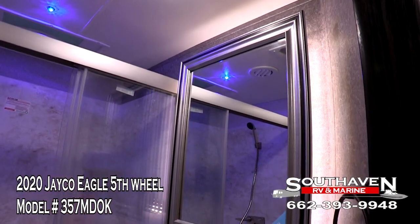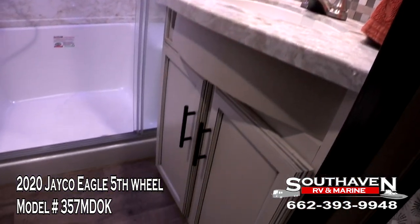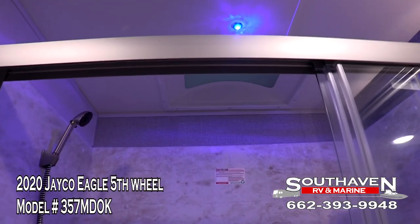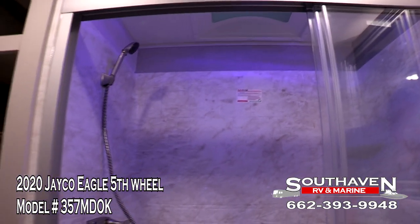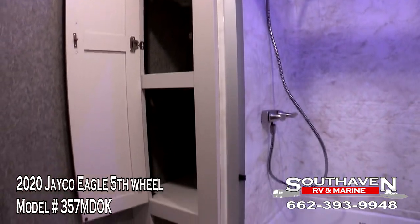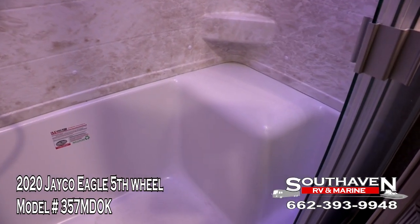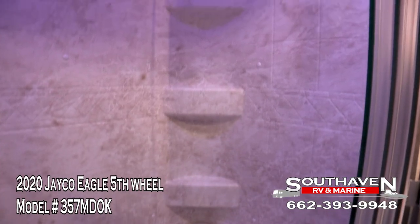Starting in the bathroom — we'll show you the vanity mirror, going down to the sink. You have storage under the sink. Now going to the extra large shower — it has a residential shower head. You can see the cabinet space that's also in the bathroom. It is absolutely gorgeous. As one of the added features in the shower, it has a seat in there for the ladies to sit down — or even the men if they want to do their toenails.